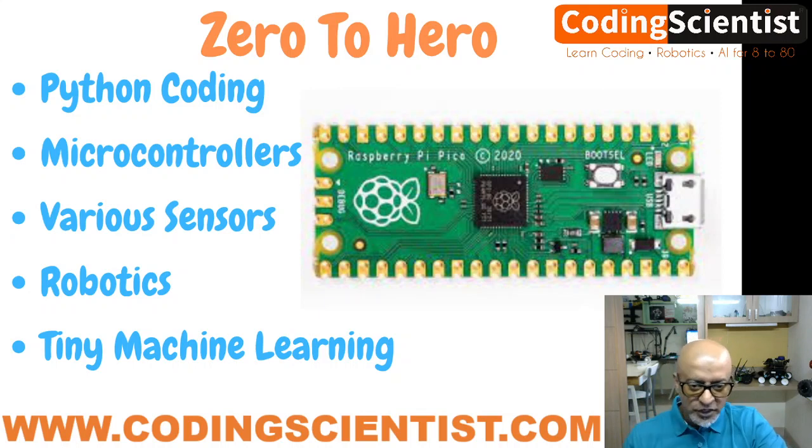Stay tuned, and I hope you will enjoy this series. Go ahead and procure your Pico kit along with a couple of sensors, and I'll be back soon with lesson number one. Goodbye!